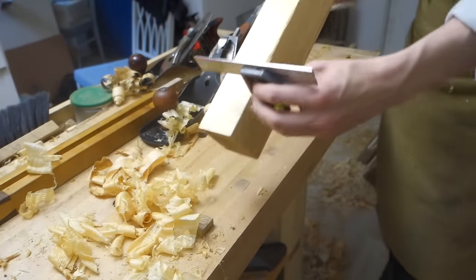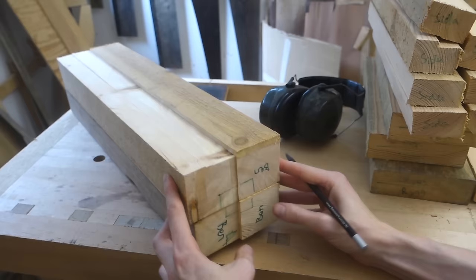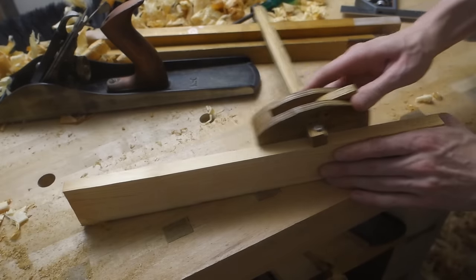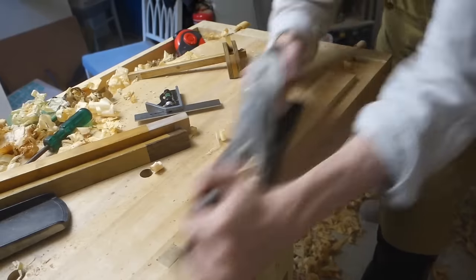The word 'beander' means leg in Swedish. I like to label my parts on the end grain at this stage to easily see what's what in the pile. Here's another piece for example — this is a drawer divider that needs to be thicknessed to 10 millimeters.